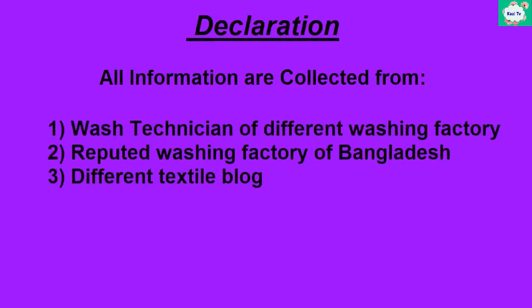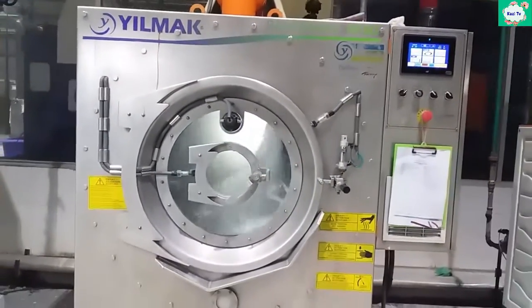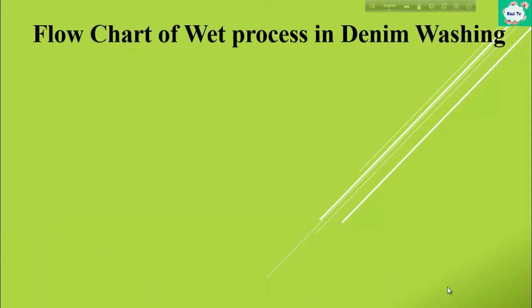This video is important for those who want to build their career in denim washing. In this video, I will show you basic wash on denim. First of all, the flowchart of the wash process in denim washing.